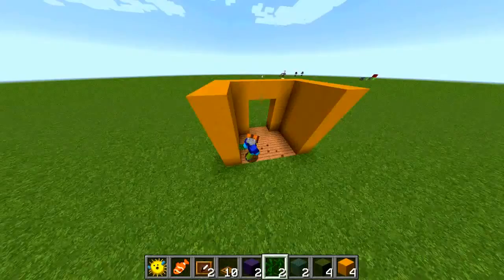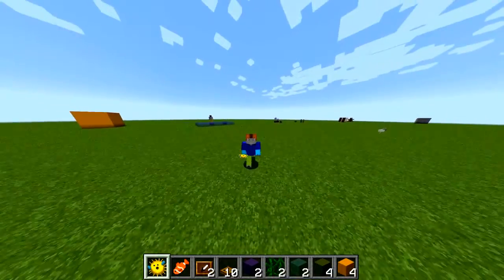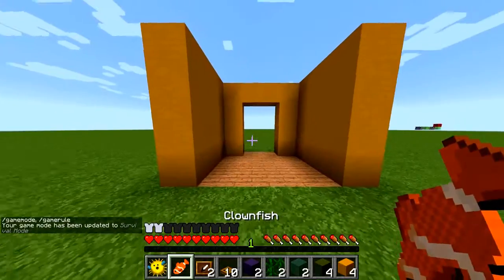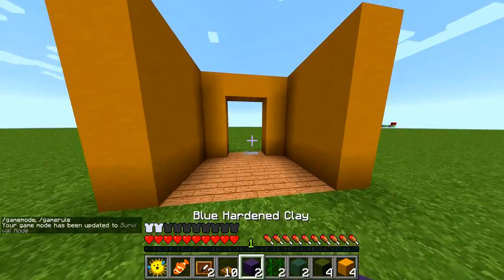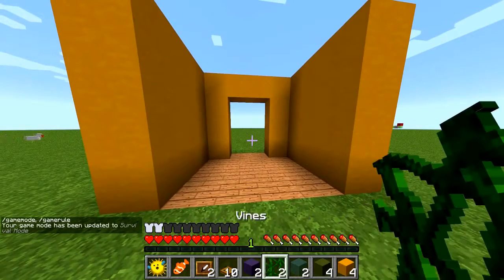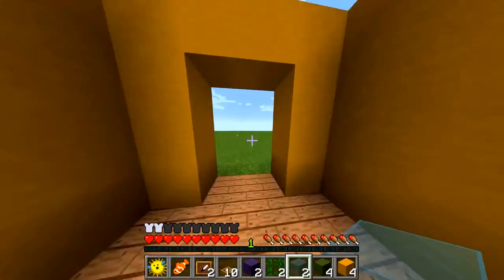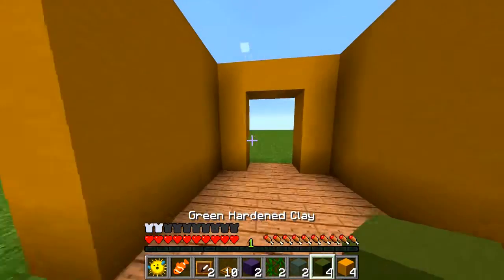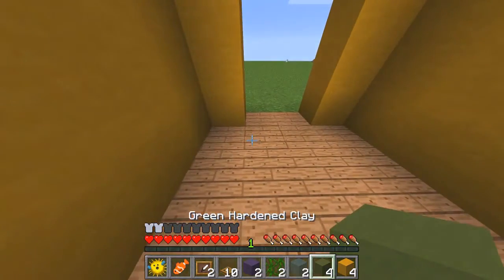Hey guys, it's Mana TMC here and today I'm going to be showing you how to build a fish tank. Here's what you'll need: two fish of your kind, two item frames, ten wooden trapdoors, two blue hardened clay, two vines, either cyan, light blue, or blue stained glass, four green hardened clay, and four yellow hardened clay.